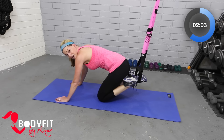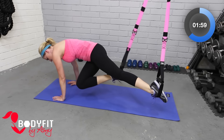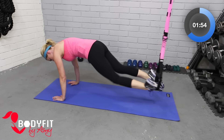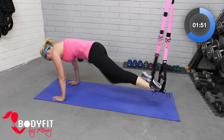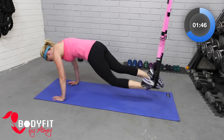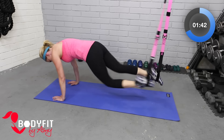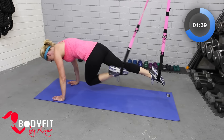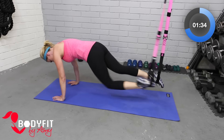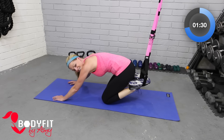Good work! Let's stay here and do the same thing, but this time we'll bring the knees across. All the way up, knee across, knee across. We're trying not to swing with it — keep your shoulders and arms nice and steady. Pull the knee as far over to that elbow as you can. Keep breathing. These are hard, but we're doing it — four, three, two, one. Drop it down and stretch it back.